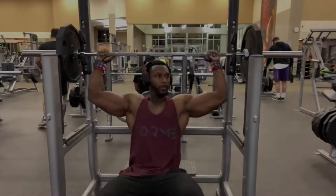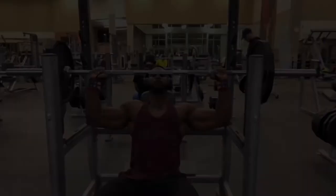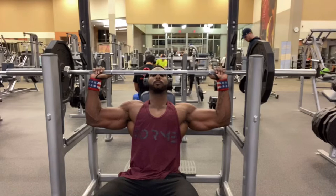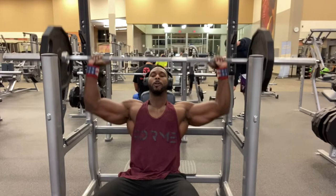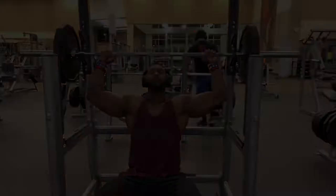Some people like to drop the weight all the way down below the chin, but on me I keep everything parallel — right about at this level. I don't drop my arms any lower; it keeps the tension on and feels good. This is not too heavy, just 145 pounds, doing a ton of reps. Generally on a workout I do between four to five sets, 10 to 15 rep range.